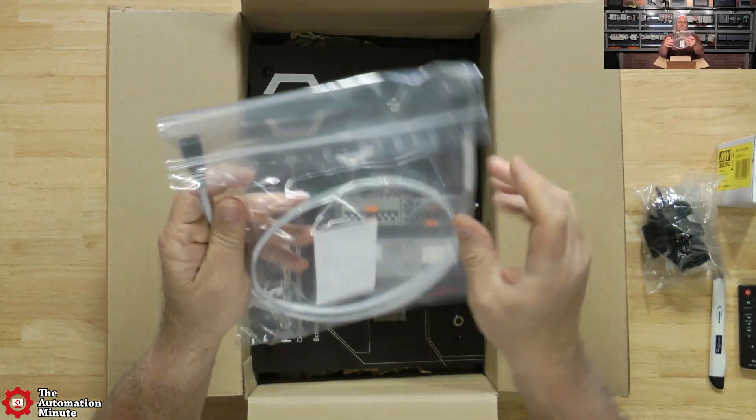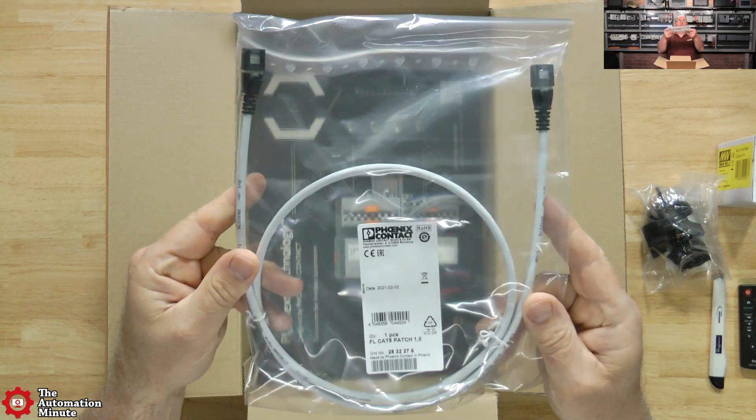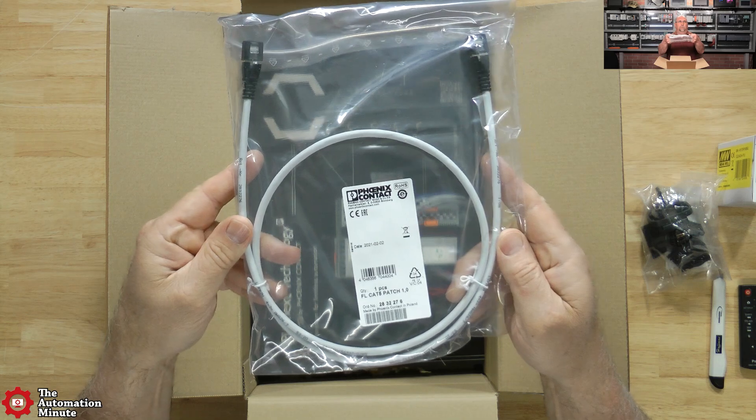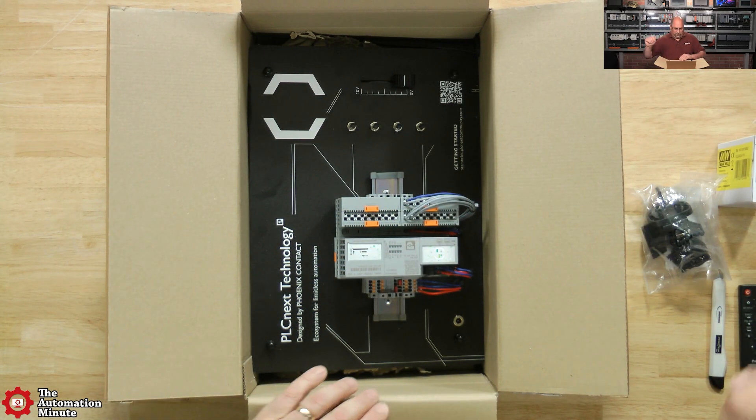We also have what looks like a one-meter patch cable. This will go from your computer right to the PLC - also known as a standard Ethernet cable.